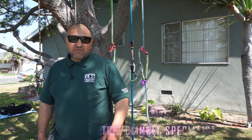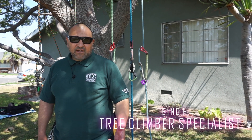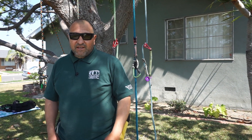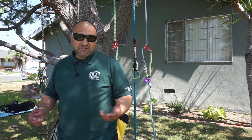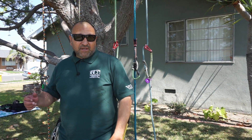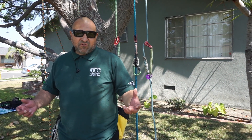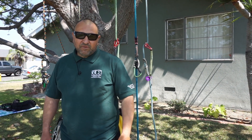Hello, this is Beano. I'm an arborist and a tree climber specialist, and what I like to do on my channel is share tree climbing tips with professionals and beginners. What I have planned today is to talk about the SRS systems that I'm using — the mechanical hitches and the rope wrench that I use. I want to give you some of the pros and cons and what I like best. Let's get to it.